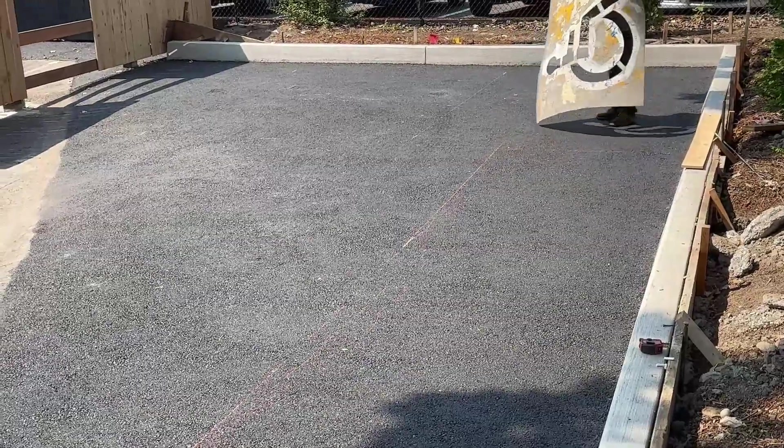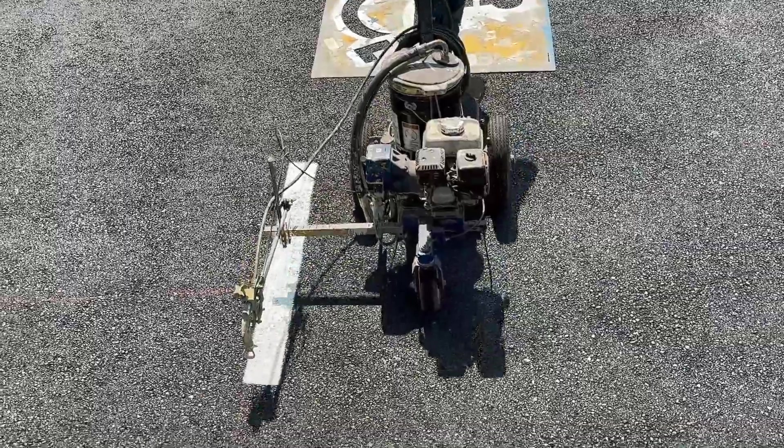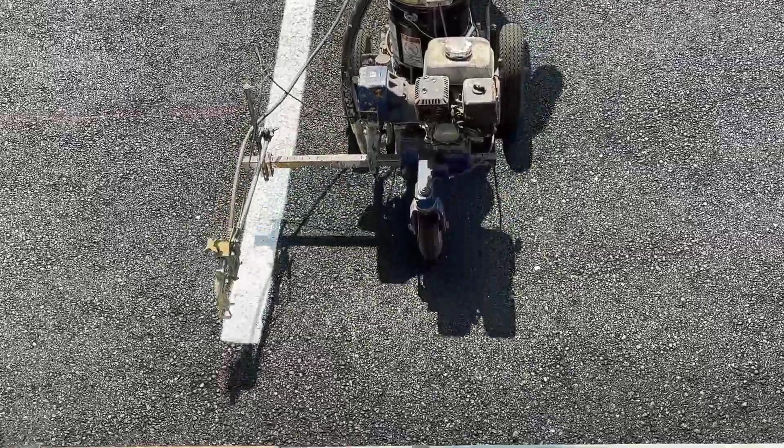All of this needed to be done in order for the client to open up his tea house — we needed to have an ADA-rated parking spot and walkway.